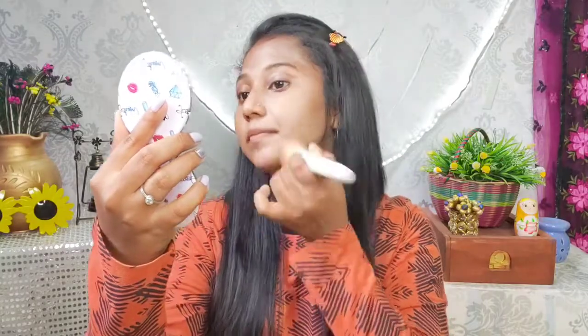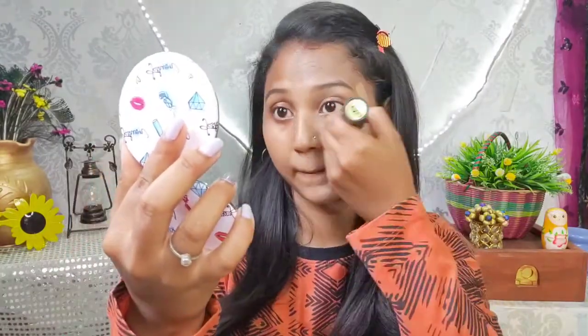It is very easy to apply this stick foundation. You can swipe the stick foundation directly and blend it with a brush or blender. The blending is very smooth and easy to apply on the face. I will apply the second coat over the first coat.